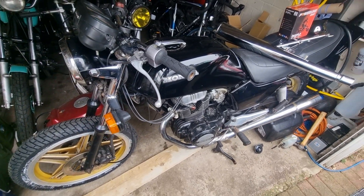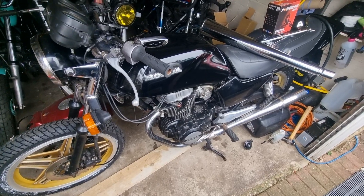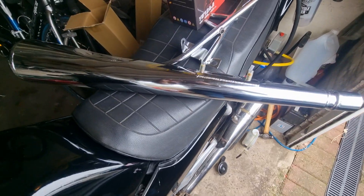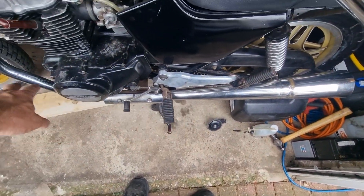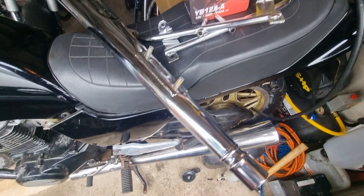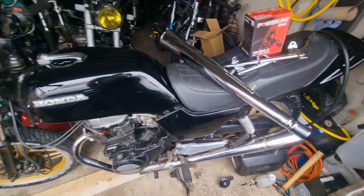I've been buying the bits for it. It's had an oil change, it's had new tyres, it's got the gold reverse Comstars on it. I've treated it to a pair of new silencers, which have yet to go on, but the rest of the system's correct. It did have a back box on it, but I've bought the bars for the indicators, and obviously it's getting new indicators. It's got a gold chain on there.